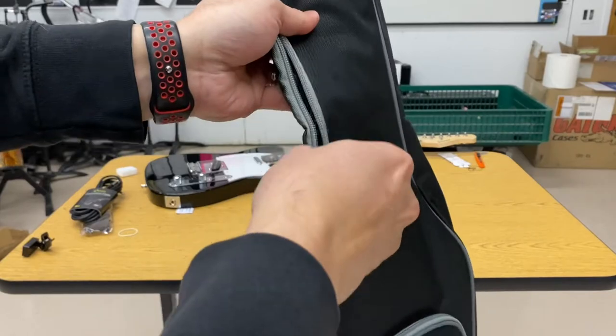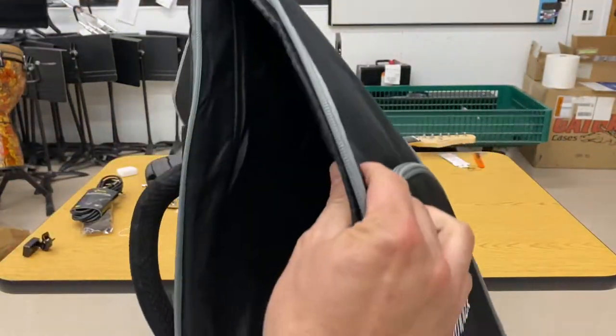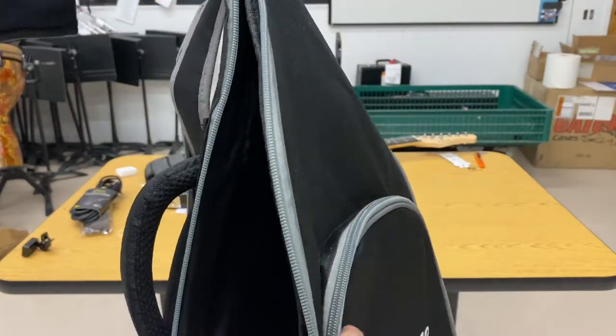The padding is definitely thin, but this will get your guitar from one place to another. I'm not sure how much protection it'll give because it is really thin material, but it's definitely good enough for a new student to get it back and forth wherever you need to go.